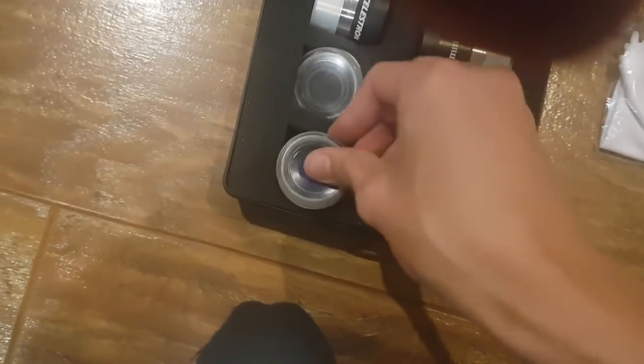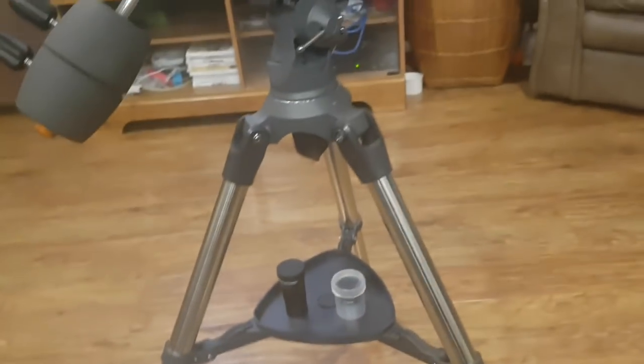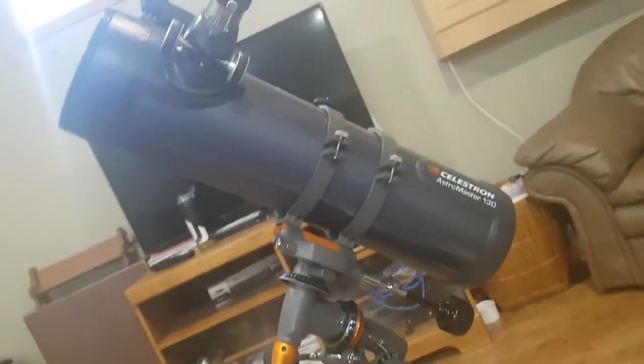So, a really good deal. I've had this telescope for about a month, and I've looked at Saturn, Jupiter, and the moon. The reason why I haven't looked at any other planets is because they haven't gone over the horizon.